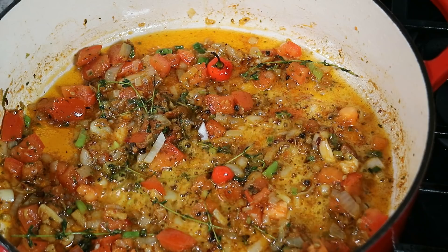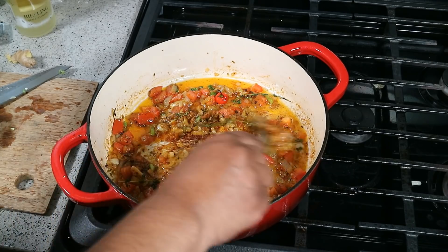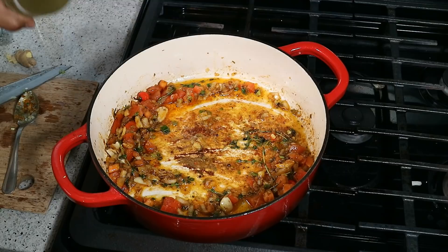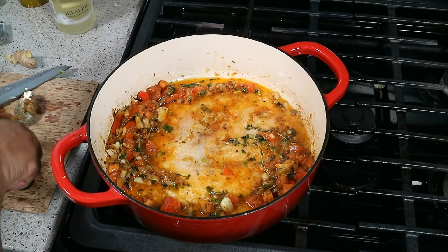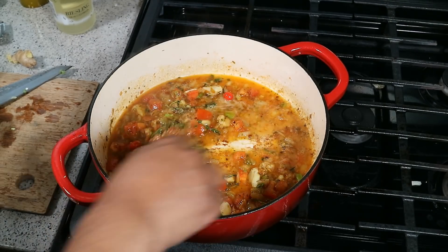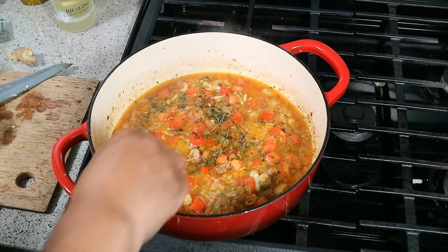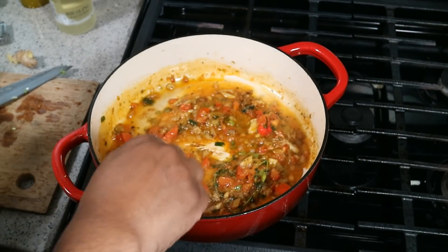Now we're going to deglaze the bottom to scrape up that fond — that caramelization — and release all that flavor. I'm going in with some white wine. Turn the heat up to medium. You don't have to go too heavy with the wine. For those concerned about alcohol in food, that wine is going to burn off and you'll be left with the deep grape flavor. As the wine cooks off, notice how everything has been released from the bottom. You can use a wooden spoon if you like.